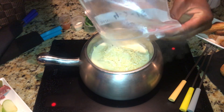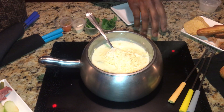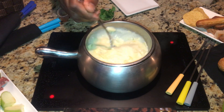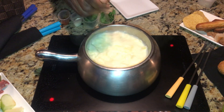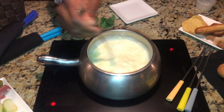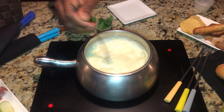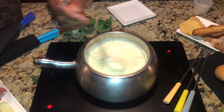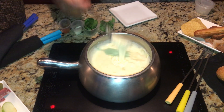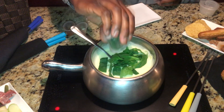And our last third of cheese. We're gonna go ahead and add the fresh spinach here.